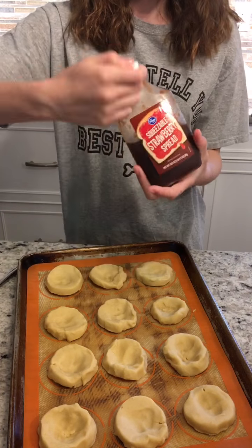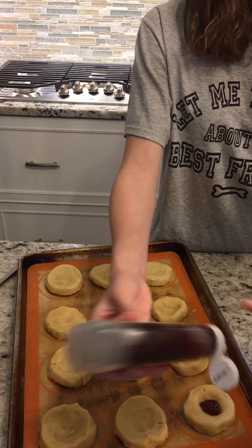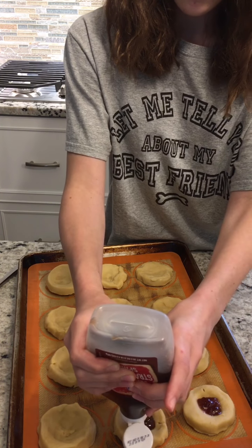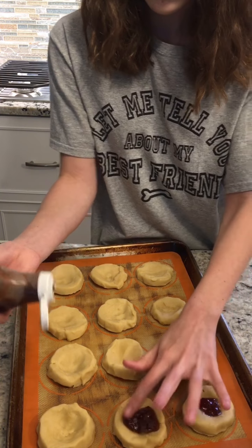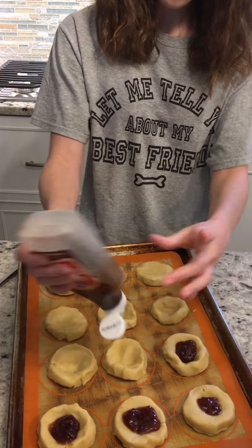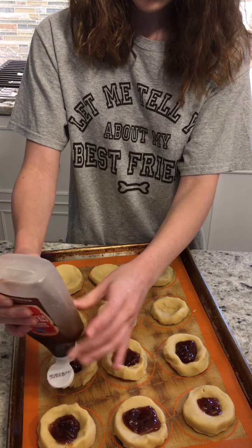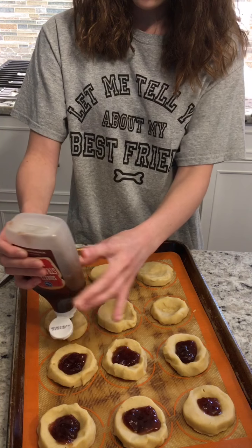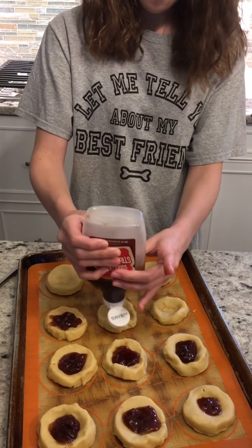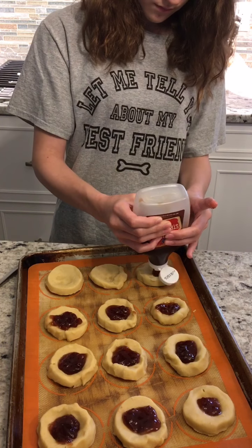Now take your strawberry spreadable jelly — Kroger brand. You can use raspberry jelly if you'd like, but I love strawberry jelly much better. Put a tiny bit in each indent and press it down just a little bit. That one was a little too much jelly, but that's okay. I've only ever made these with strawberry jelly. There might be people thinking you could use grape jelly — you probably could, but I've always used strawberry jelly. I love putting strawberry jelly on biscuits; it's my favorite.